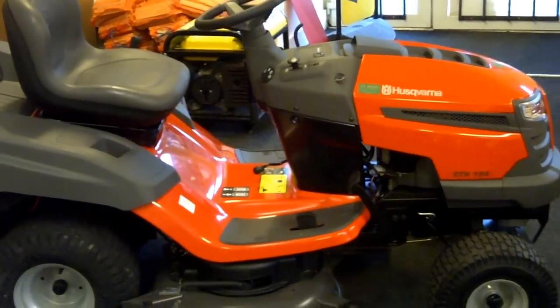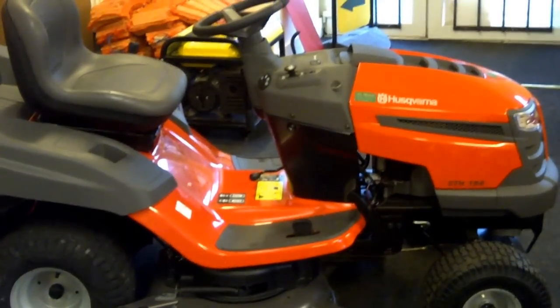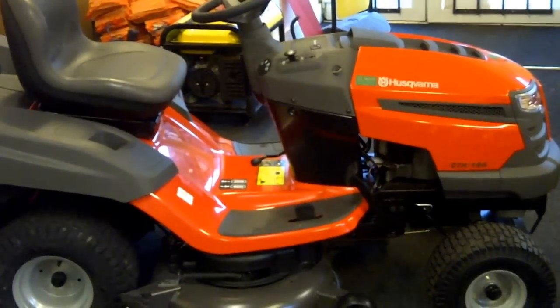Hi everyone. My name is Mark from Dynamar Garden Machinery. We've got a great offer on today for a Husqvarna CTH194.